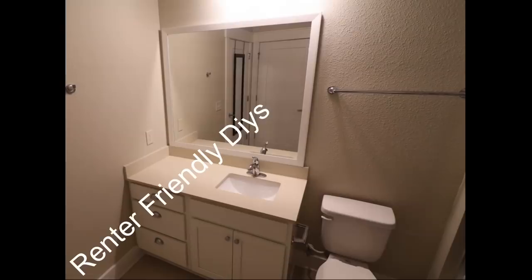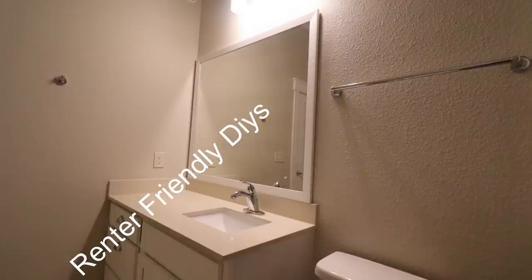Hey guys, Univessentials here. For today's video I'm going to be showing you guys five glam DIYs that you can use in a small bathroom or in a powder room. This is the space that I'll be working on.